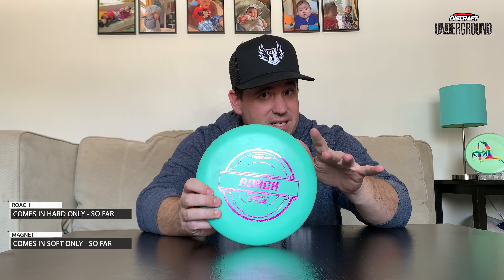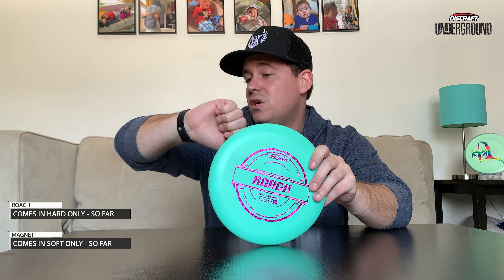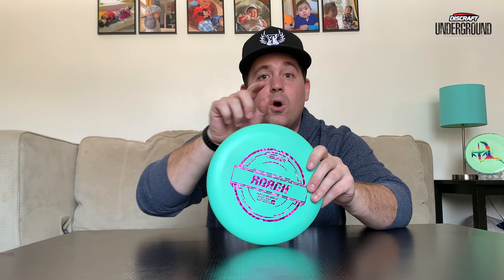So far we know this plastic is coming in both hard — which is what this is — and soft as well. I don't have an example of the soft yet, however that is currently tracking. Once it comes in, we'll get a video out hopefully within the next one to two weeks, so stay tuned for that.